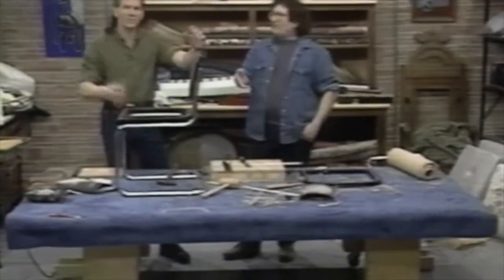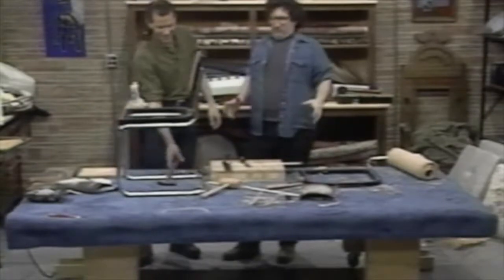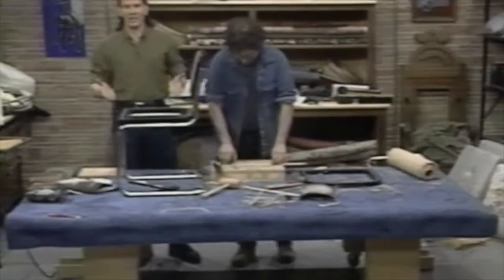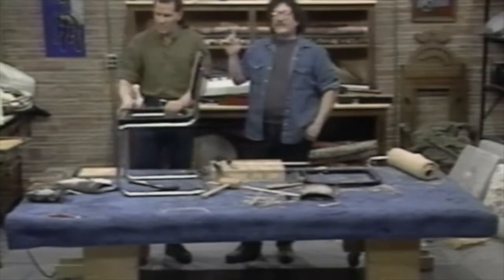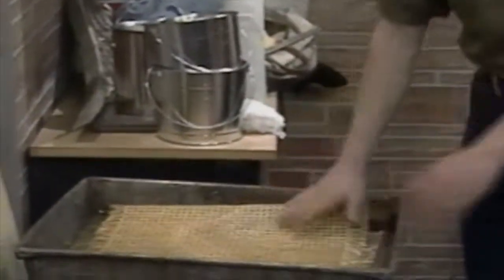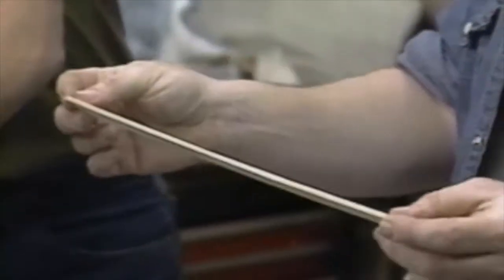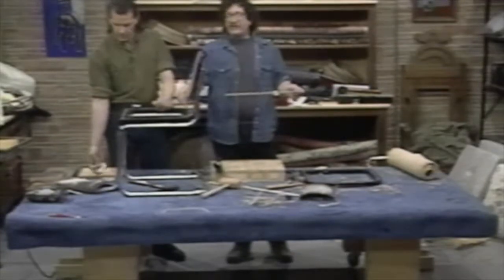We've cut a generous amount of cane that we've had soaking overnight. You can see it's nice and wet. Underneath we've got the reed, which is a thin piece of pine that we are going to cut up into little wedges, so that when we apply the cane to the channel, we can bang the cane down into the channel.